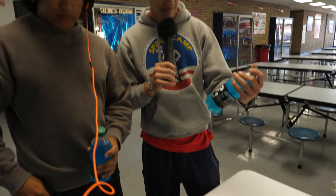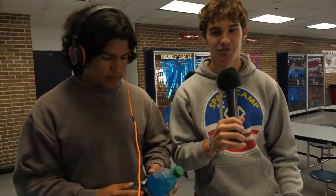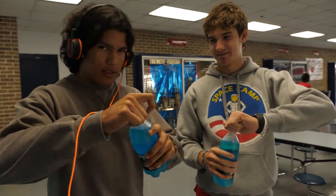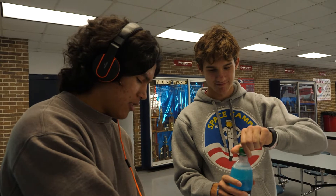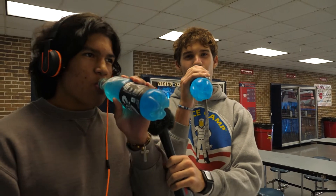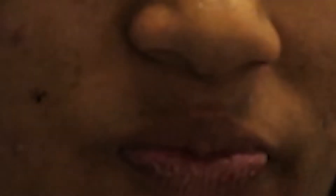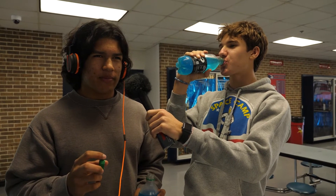Today Isaiah and I will be trying the new Phantom Zero Sugar — it's a mystery flavor — at the lunch room. Are you ready, Isaiah? Yeah. Down the hatch. Honestly, not that bad. It tastes like Gatorade White Glacier Cherry. I'd rate it a 7 out of 10. I would never drink this again, but it's not horrible.